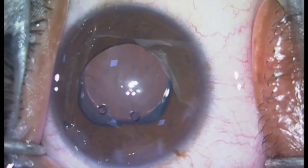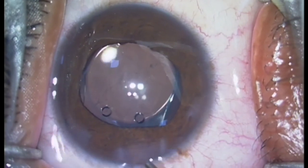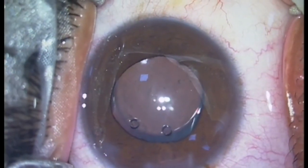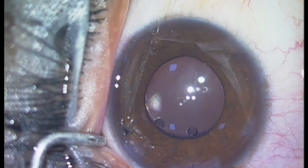Finally, the anterior chamber is formed with balanced salt solution and injection of intracameral preservative-free moxifloxacin eye drops. Thanks for joining us.